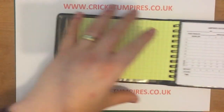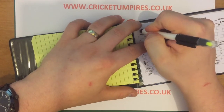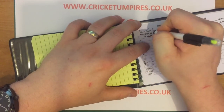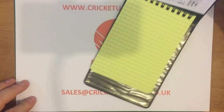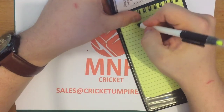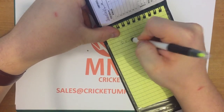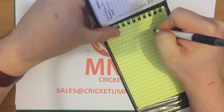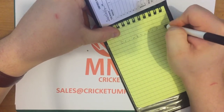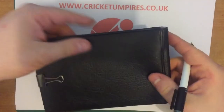Into the top pocket, out again to fill in the details. And you've got a nice, convenient notebook for making notes about the game, and it slots nicely into the top pocket.